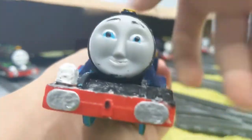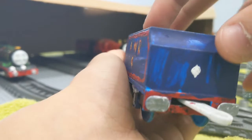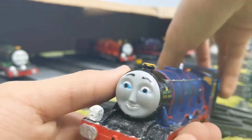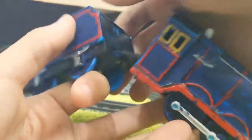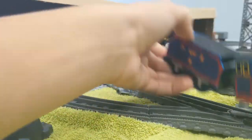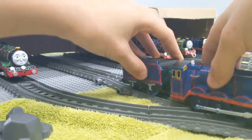Next up is Gordon. What I did to Gordon is I painted the silver buffers on both sides and added the lamp. I also moved the builder's plate to the side of the smokebox to be a bit more accurate to the A1s. I added handrails and little hole details like the firebox area. I might redo the handrail on the side.